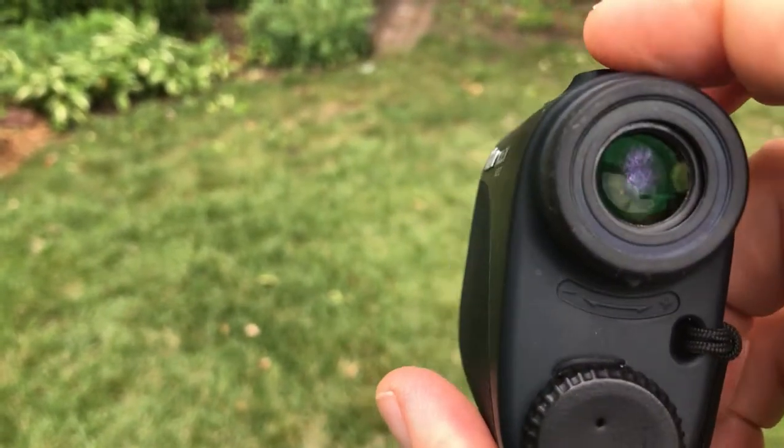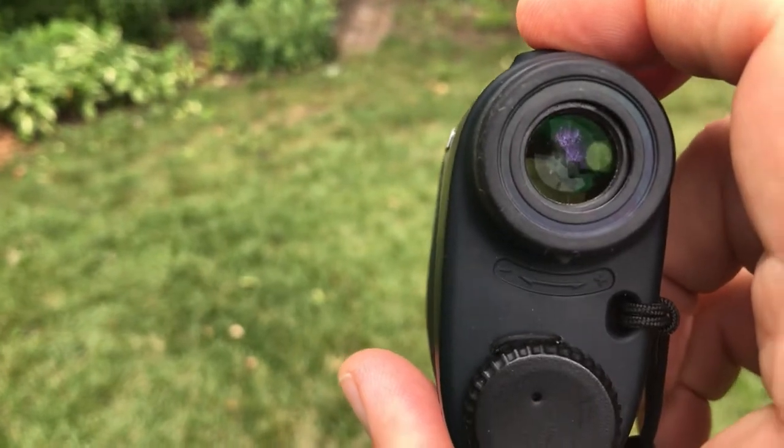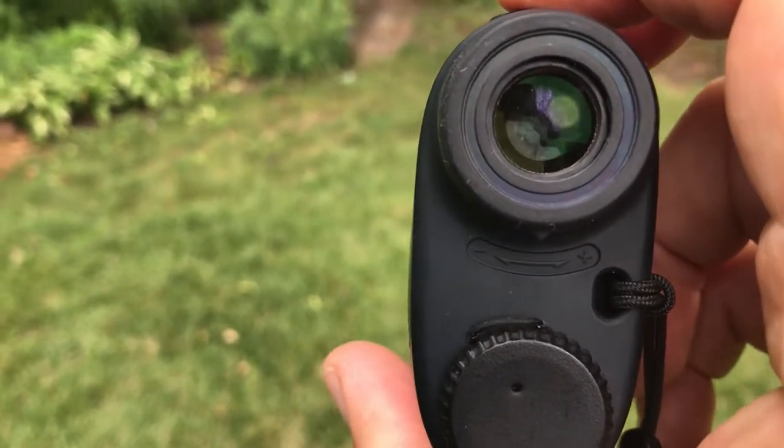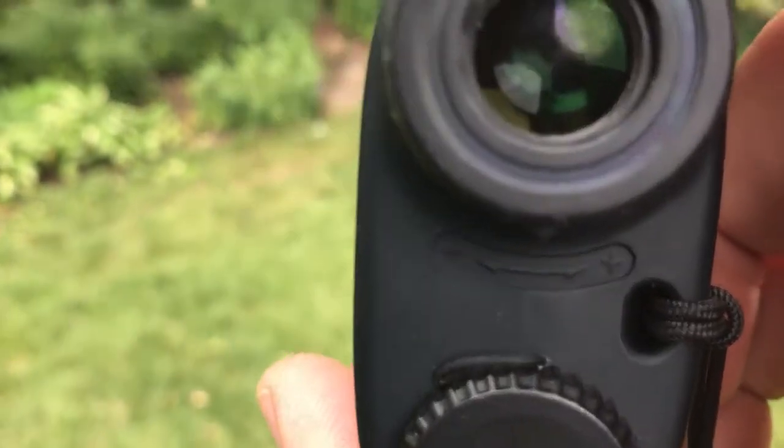This unit will go to sleep when you're done, so you don't have to worry about turning it off. You simply look through the unit, aim it at a target, push the button, and you should get a little crosshairs.